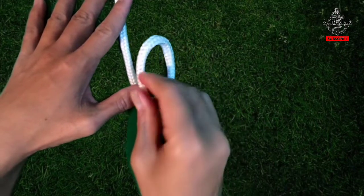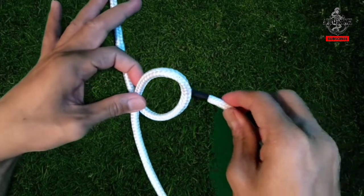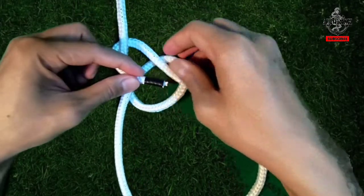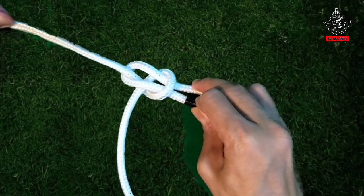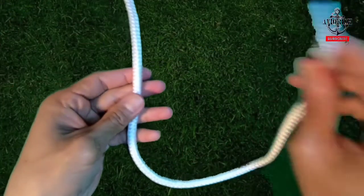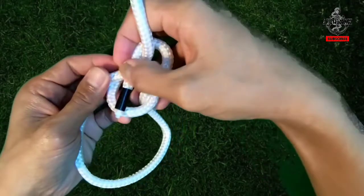First, start by making an overhand loop across the working end. The loose part goes to the bottom of the loop. Then bring the working end around and back up through the loop. To do it faster, swoop around the working end, then around the loose part of the rope, then back through the loop.